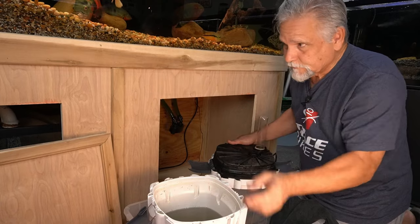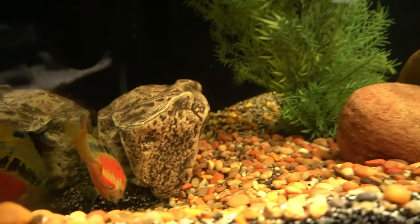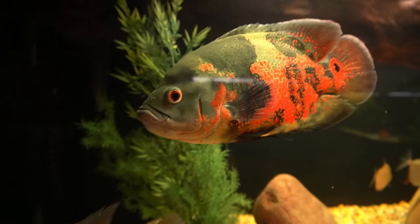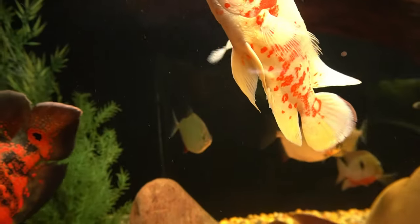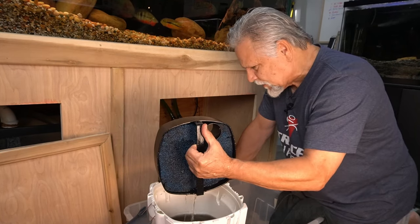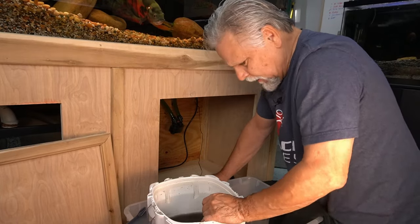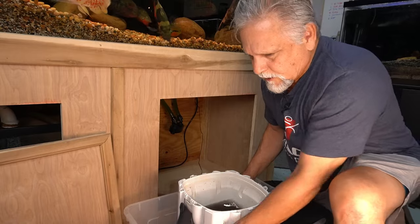The good news is I do have a 1,900 gallon-per-hour pump on the sump, so I am still moving a lot of water with a lot of surface breakup and turnover. I'm not concerned. This is, again, a case for redundancy — you want to run multiple filters, and that way in the event something like this happens, you're okay. These sponges are a little dirty, but I'm not seeing a tremendous amount of buildup, and I think it's because of those pre-filters. You can see the water is due for a clean-out, just going by the condition of the water.